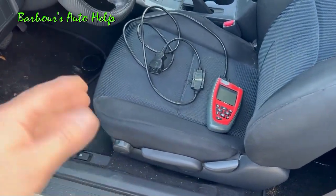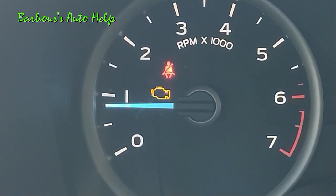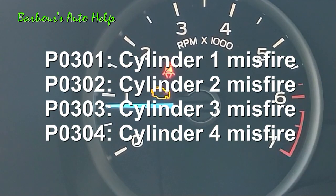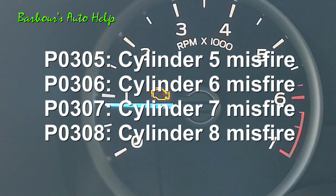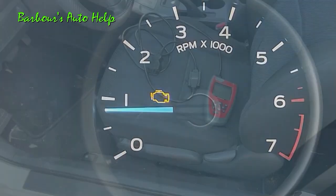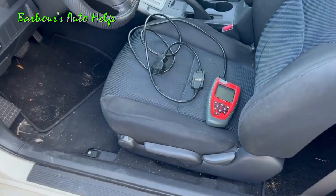Typically when you have a misfire your check engine light will be on and you'll have a diagnostic trouble code set in the PCM for one or more cylinder misfires. Some codes that you could possibly see are P0301, P0302, P0303, P0304, P0305, P0306, P0307, and P0308. Now if you have a V10 you could also have a P0309 or a P0310. The last number in that code is the actual cylinder that has the misfire on it.